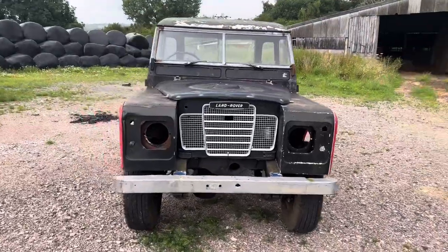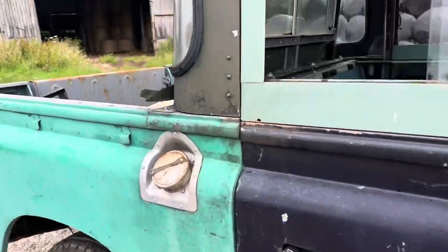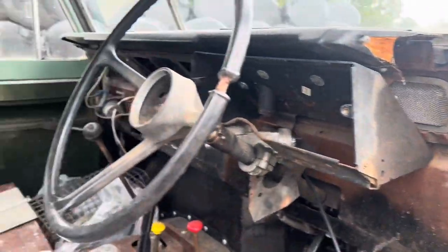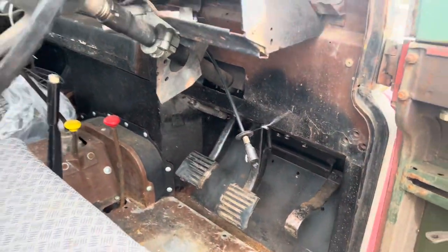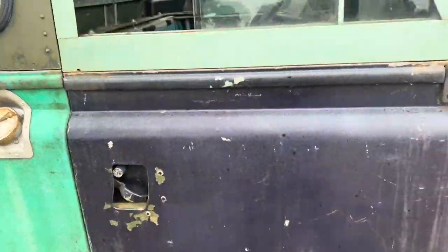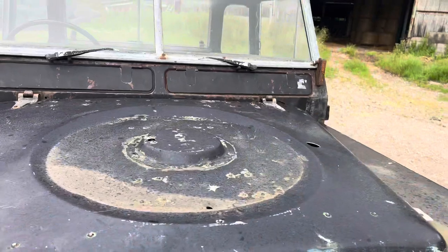If we have a little look inside — you can see there on the gearbox tunnel and on the bulkhead, remnants of its original colour. On the seat box as well it's got the original cloth interior. The bulkhead is very good.